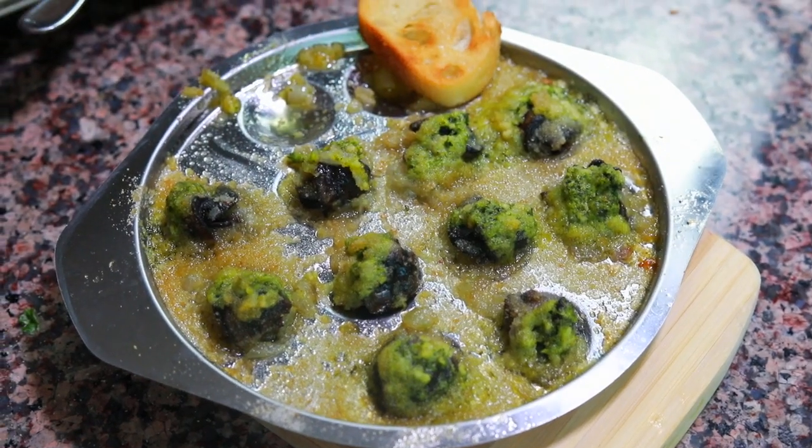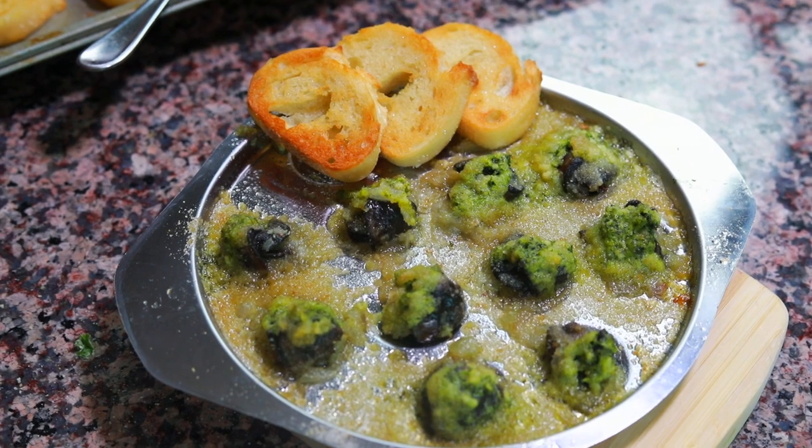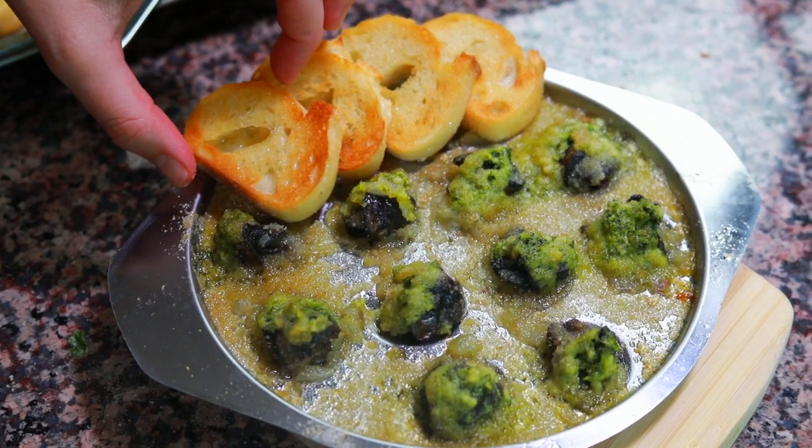If you're wondering what escargot tastes like, I'll tell you the same thing I told my friends when convincing them to try it: it's pretty much just a vessel to get garlic butter and breadcrumbs into your mouth. If you've been a little hesitant to try escargot, I'd really encourage you to try it because it surprises a lot of people and it's really delicious. I hope you make it at home and it becomes a wonderful, easy-to-make but delicious appetizer when you're hosting friends or even just want a fancy dinner.